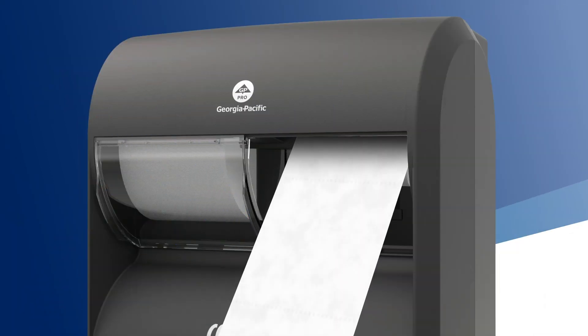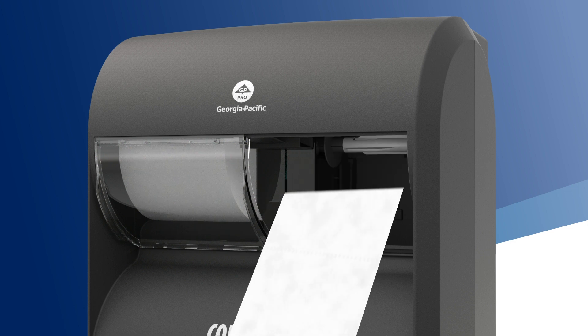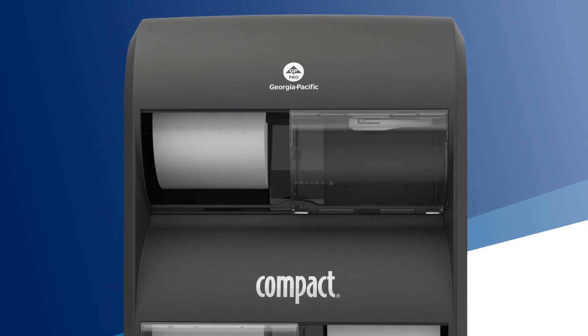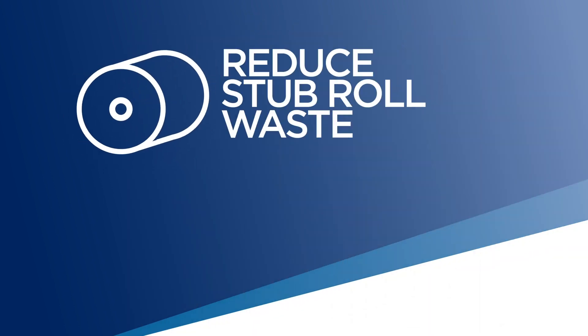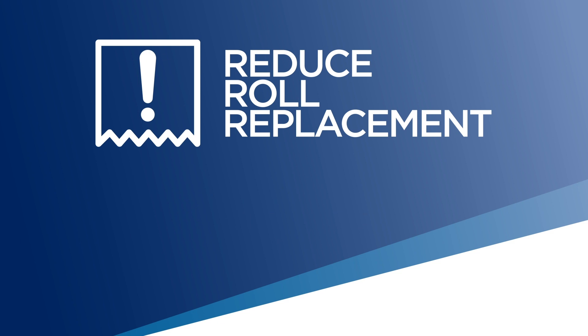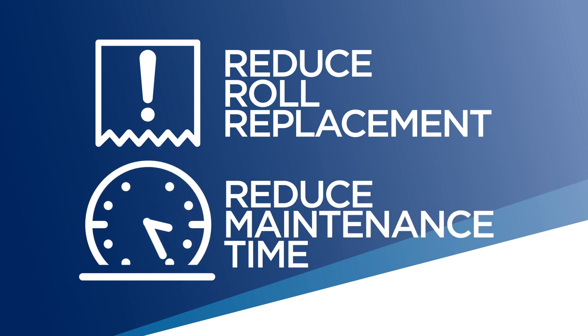In addition, the sliding doors promote hygiene by protecting the rolls not in use. Our patented roll lock mechanism prevents the door from sliding over until the existing roll is fully used, helping reduce stub roll waste and related costs. This also helps eliminate the need to prematurely replace rolls, reducing overall maintenance time.